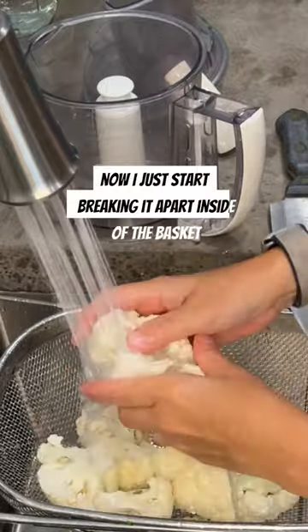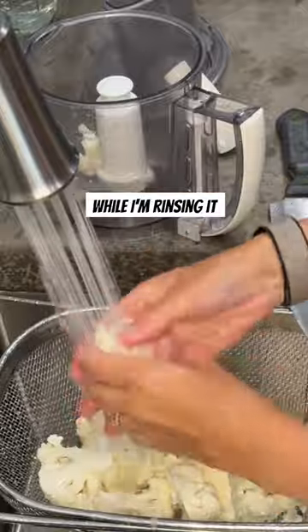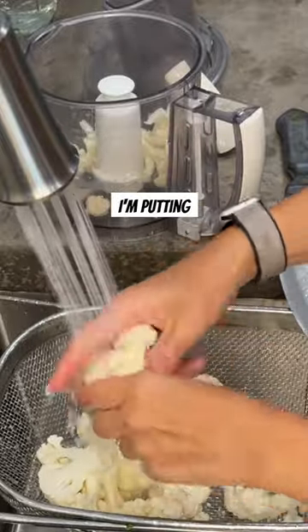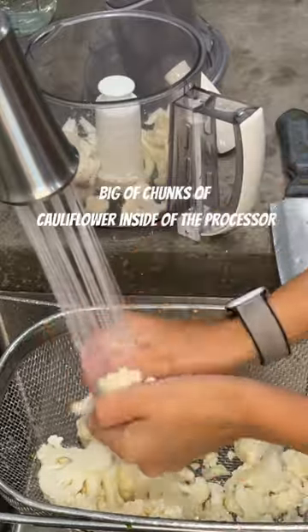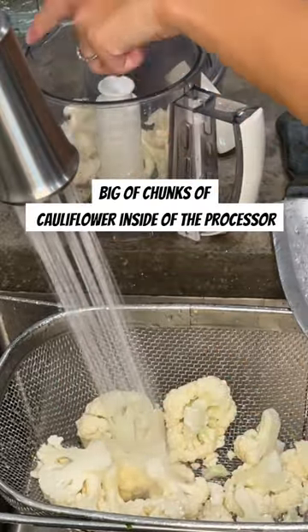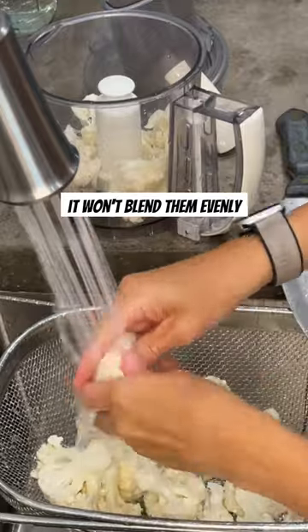I just start breaking it apart inside of the basket while I'm rinsing it. I'm making cauliflower rice, so I'm putting really small pieces inside of the food processor. If you put too big of chunks inside the processor, it won't blend them evenly.